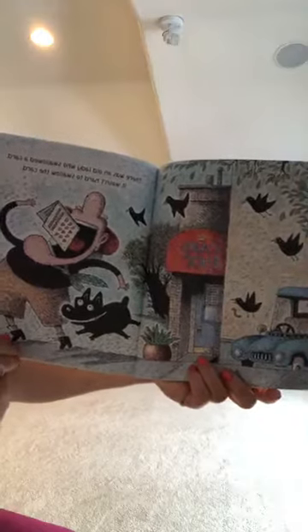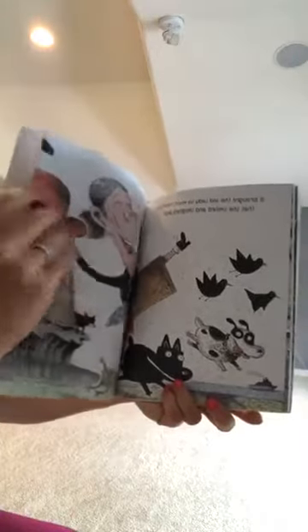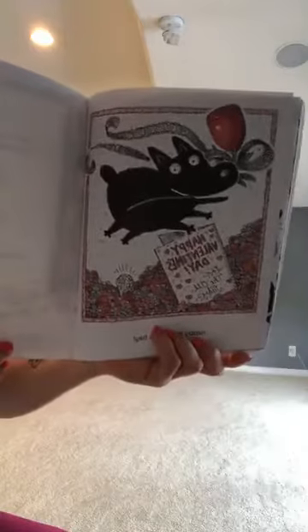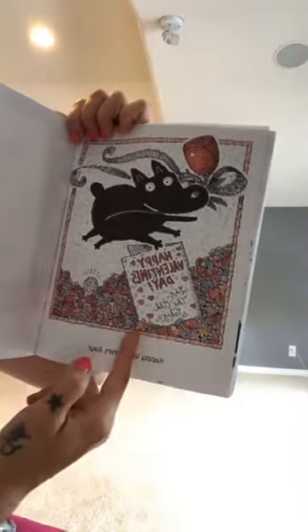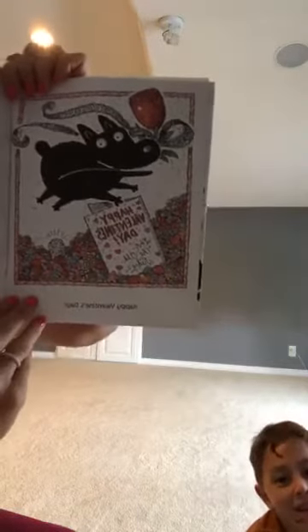There was an old lady that swallowed a card — it wasn't hard to swallow the card. She has a giant mouth and a cute little dog! It brought the lady so much happiness that she smiled and laughed and blew a big kiss. Happy Valentine's Day! That was kind of a funny story — she swallowed all of those things and then blew a kiss, and out came a Valentine's card with all of the things on that card. I didn't know this was a Valentine's story, but that's okay!